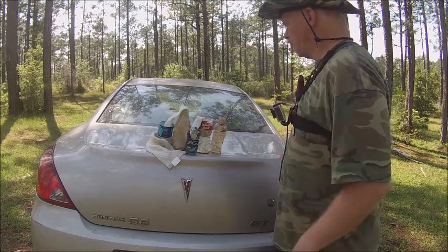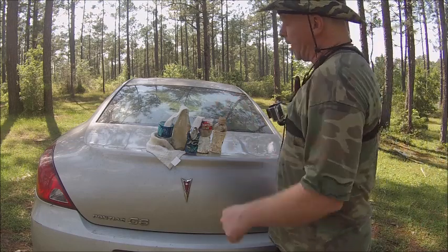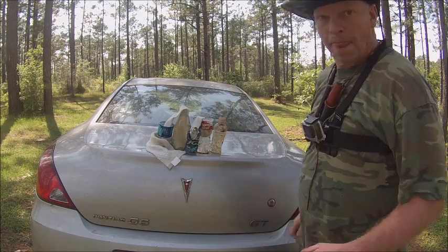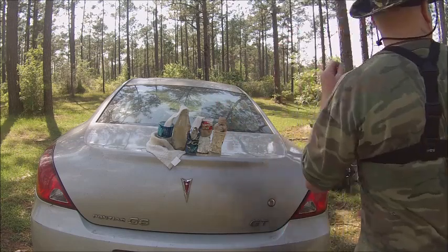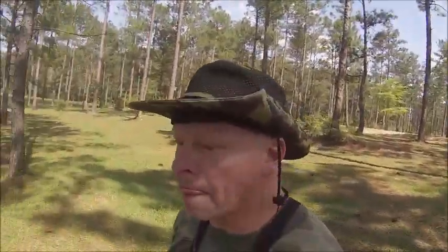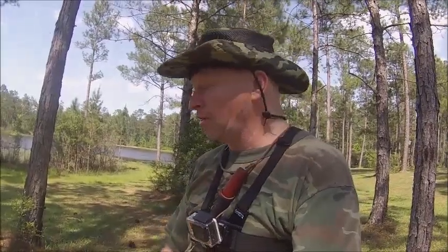That's it for my trash survival — using trash to survive. I'll come back and show you these containers dripping over. That's about it for this trash video. I hope you enjoyed it and learned something about trash, because there's trash everywhere. Last time I was here, none of this trash was out here — it's all new.